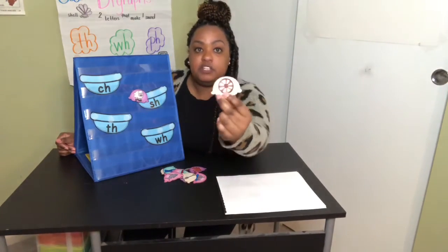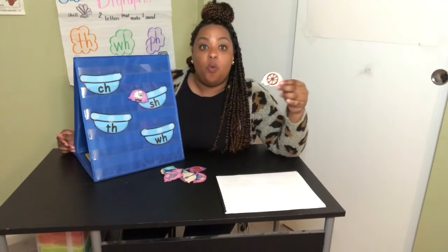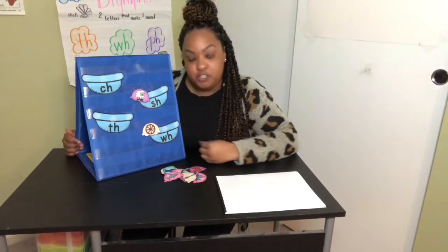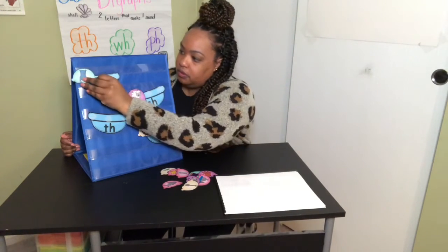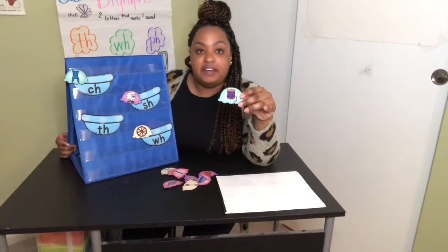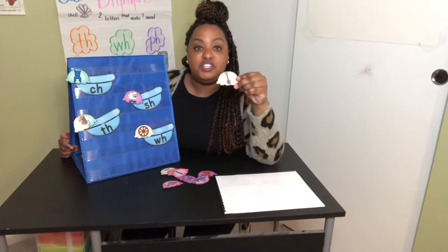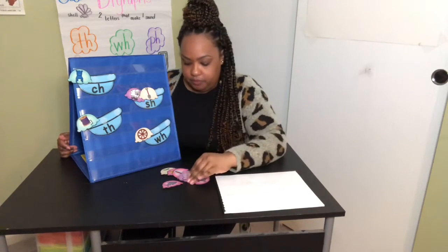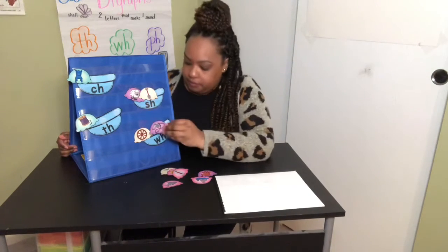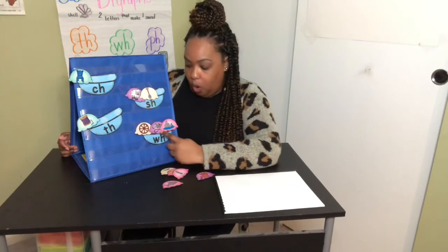Check out this one. What is this picture? W — as in wheel. The first sound we hear is W, so I'm going to put it with the W-H bowl. What about chair? Ch. Thread — T. Shovel — sheep make the SH sound. Whistle — W. Whale — W. Our ice cream bowl is filled with wheel, whistle, and whale. They all make the W sound.